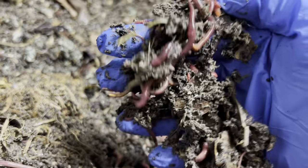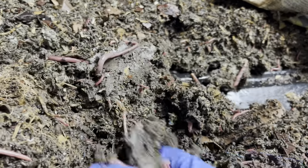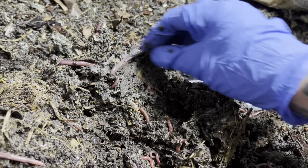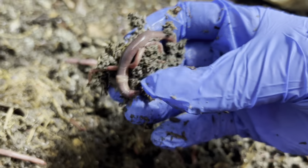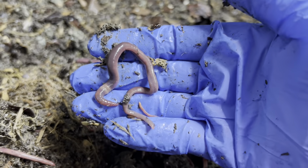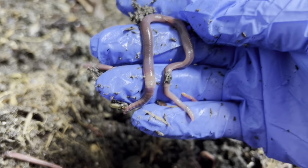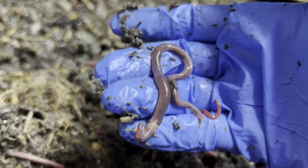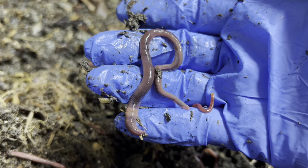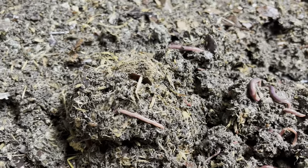I don't know what to do with this bin — I think I want to harvest it, see what I have left, and maybe either sell it or do a giveaway. Do you guys want some of these mixed together? Maybe we could do a giveaway, but obviously there are African nightcrawlers here so it would have to be before the end of summer.